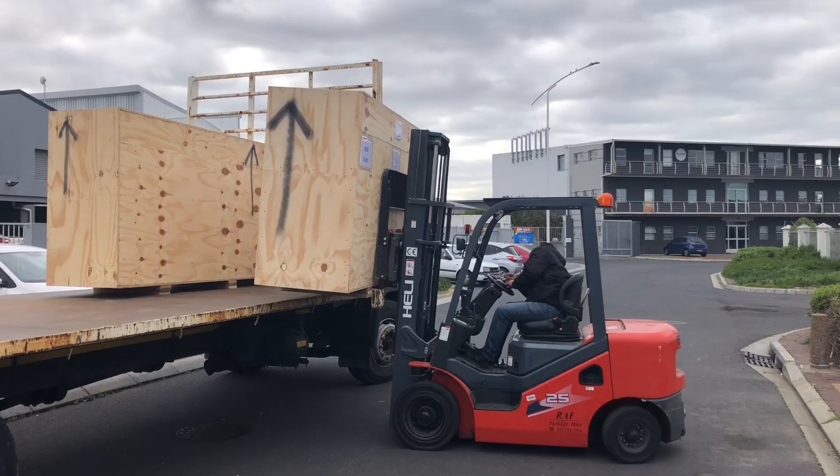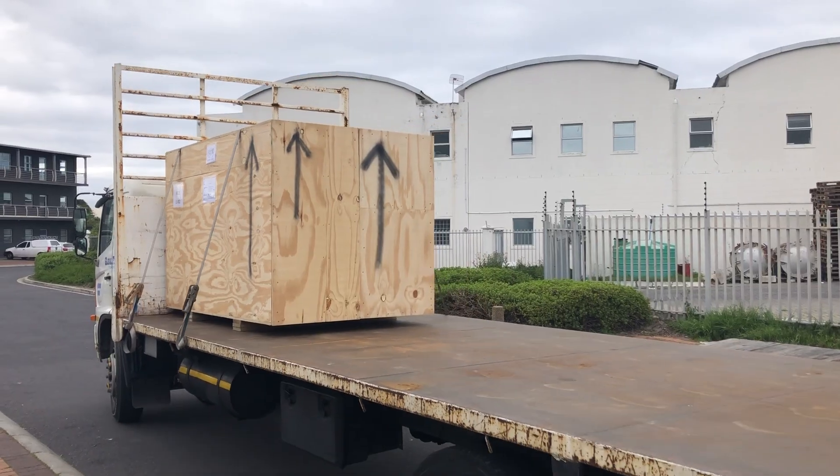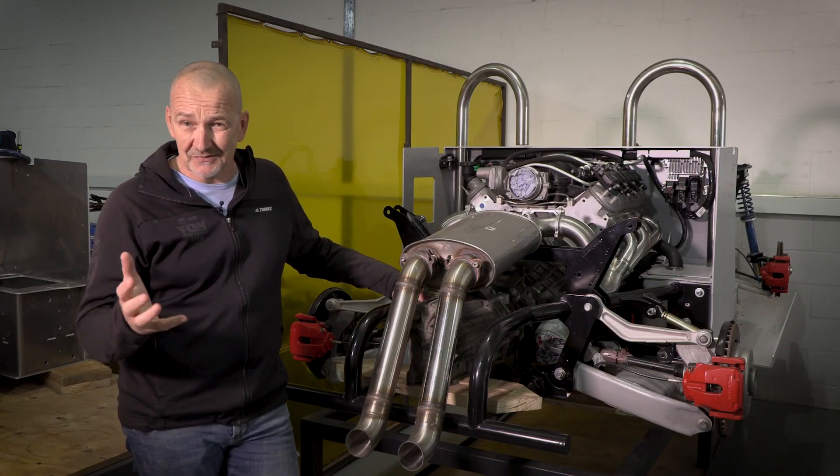Our two latest kits are off to the States. Let's catch up with what our other builders are doing around the globe.